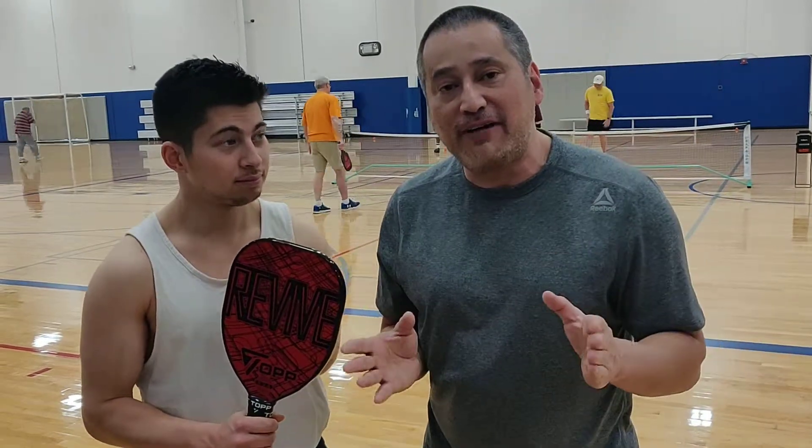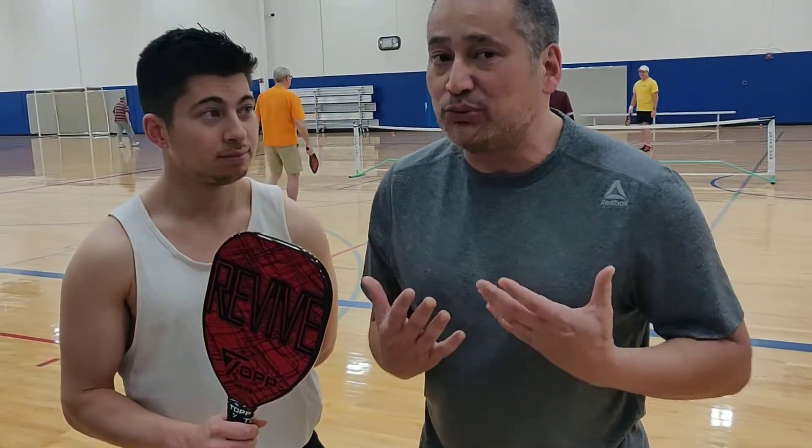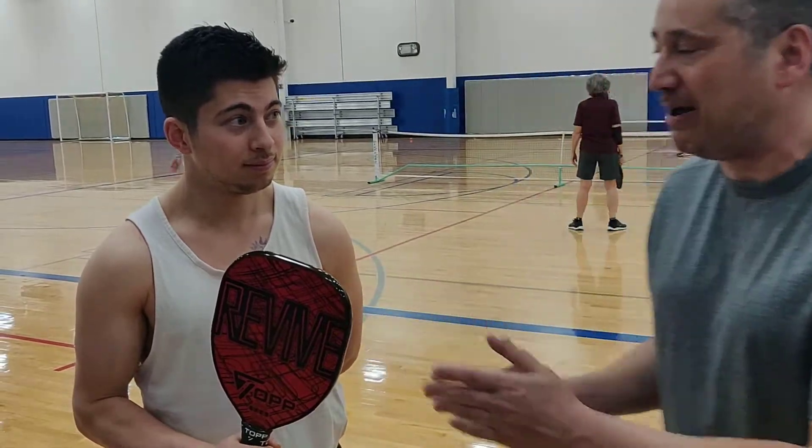This is a composite paddle that we're going to review. It retails at $95 and I'm very impressed with it, but I'm going to let Forrest tell you more about the paddle.